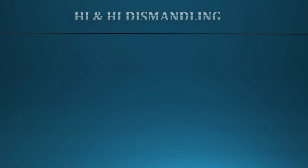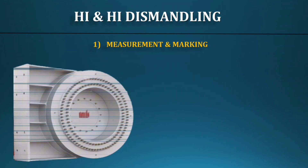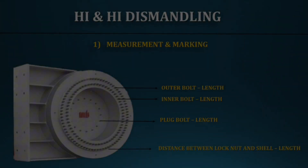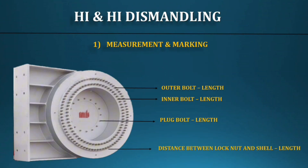After blinding, we cannot dismantle directly. Before starting dismantling, we should take markings and measurements on the lock nut area. First, mark the threaded ring — how much length is out from the exchanger shell. Take measurements on all bolt external lengths and note them: inner bolt, outer bolt, and inner plug bolt. Then you can start dismantling.